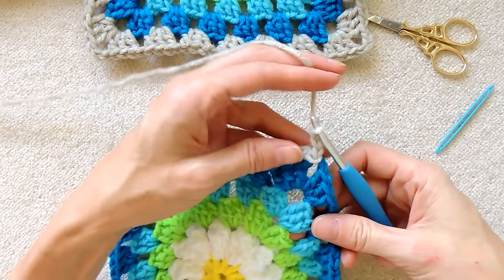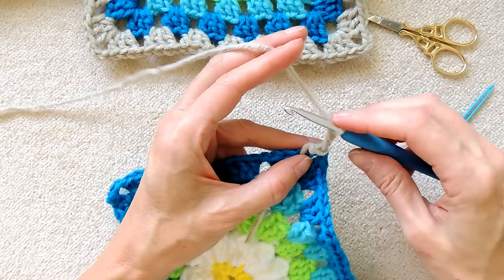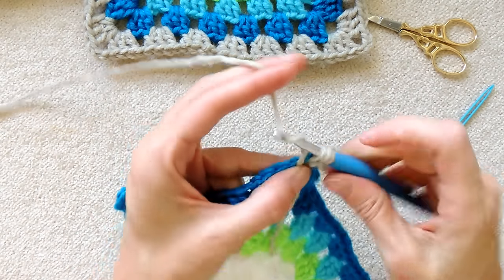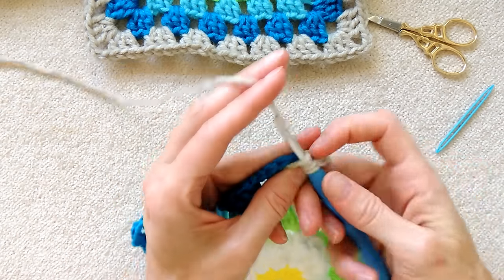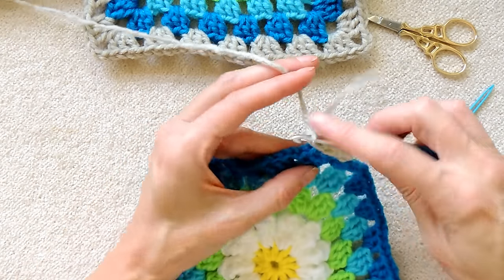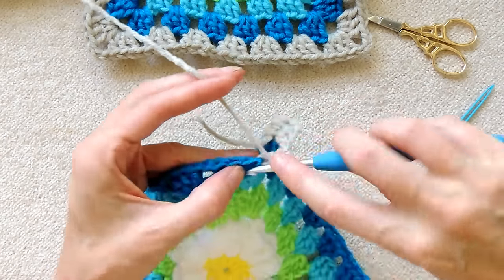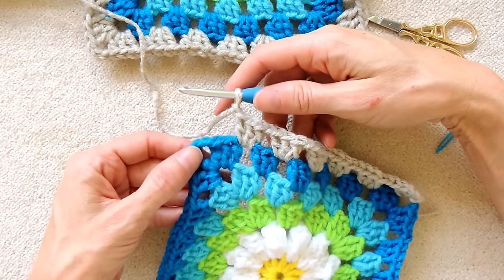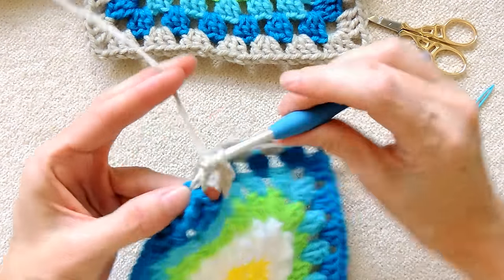Slip stitch to join into the corner space and chain three to pretend it's a double crochet, one, two, and three. I'm going to go over this tail a little tiny bit, so I'm holding it and make two more double crochets into that corner space, one and two. Now just continue along. Drop your tail. Continue along the granny square, making a shell into each space going along. Into this corner space, I'm going to make one shell, just finishing this one side. So three double crochets into the corner.